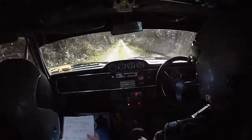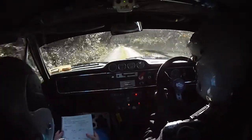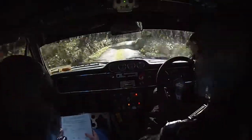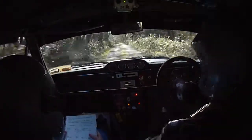All bumpy here now. Crest bump and flat right past junction. And two right over bumps, 100. Four left tightens and crest bump.